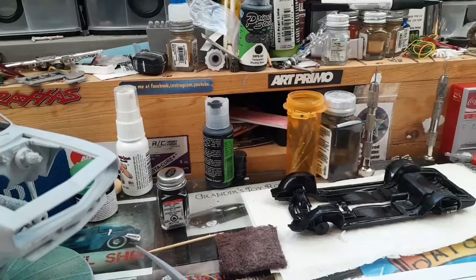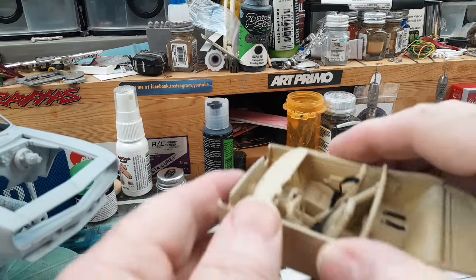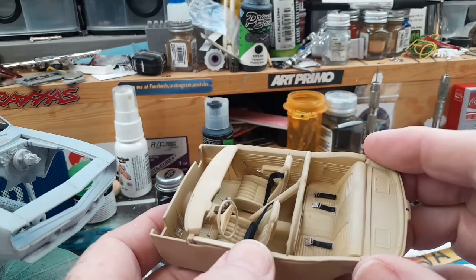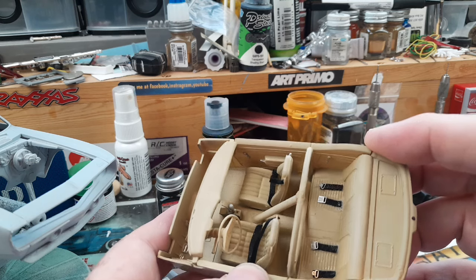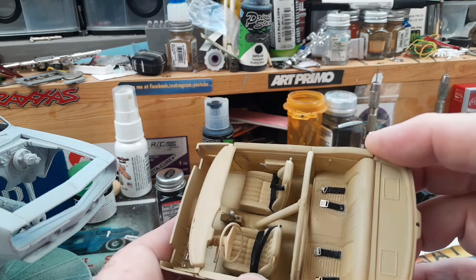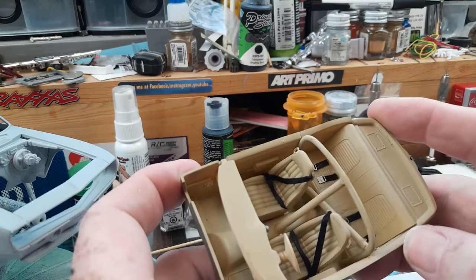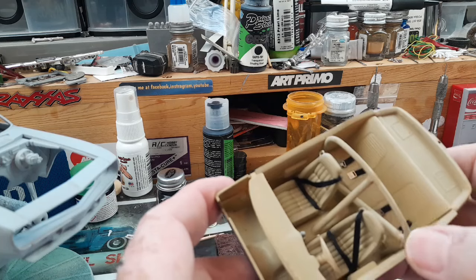I hope you guys are pleased with this interior. I took it to kind of another level. Made the seat belts in the back — photo-etched locks or latches. Yeah, I know they're on top of the seat belt, I had a brain fart when I was doing them. Made a custom little roll bar, something like they'd put in back in the day to keep everybody safe.